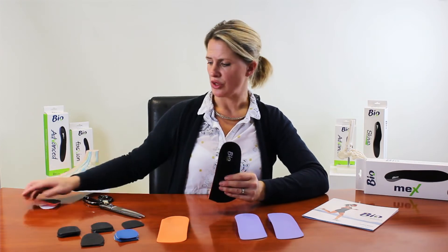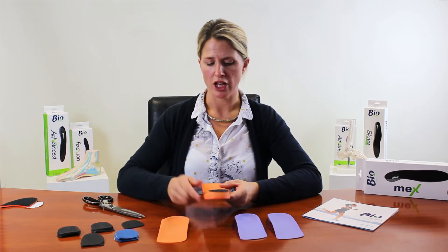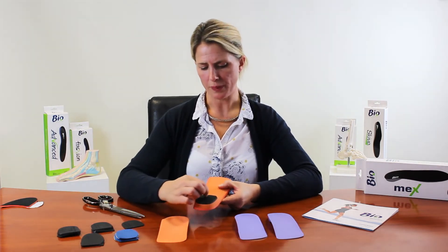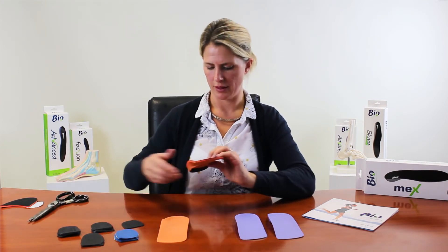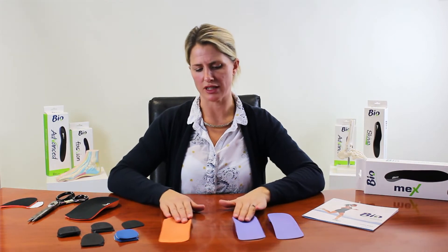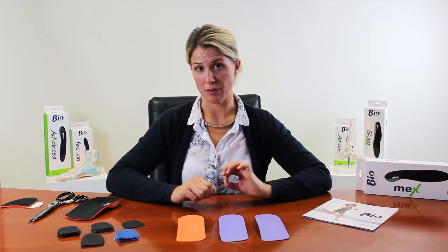If there are issues fitting these in footwear, you can trim around the sides further to make it even slimmer. You can also trim down your wedging and make it into a hemi post, which reduces bulk for footwear. Clinicians generally fall into two categories: those who like to customise extensively and those who are happy to use them as they come out of the packet — this product suits both approaches.